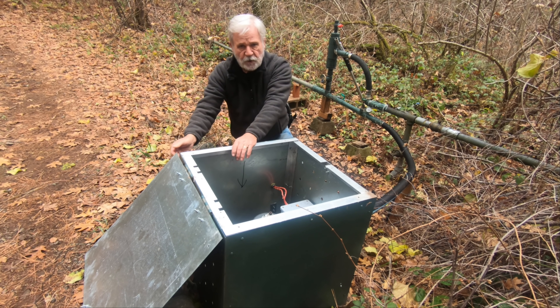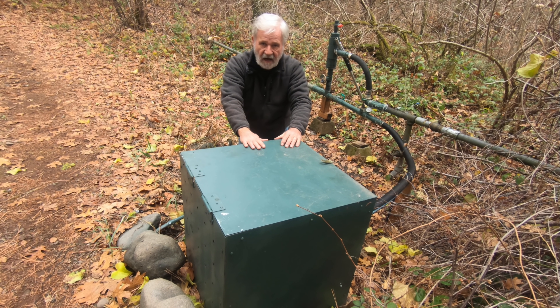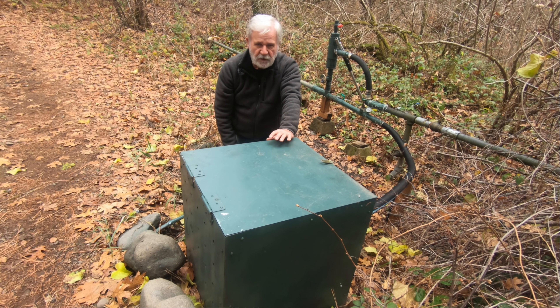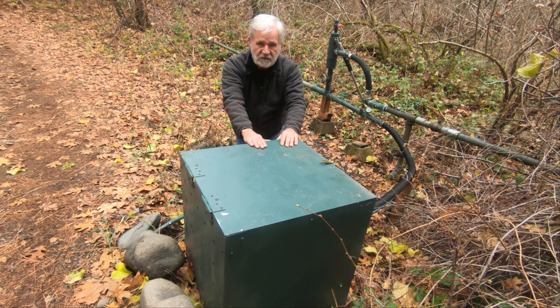All I need to do is close this up. You may be wondering why it's inside a box — the reason is Mr. Bear. He's a curious little animal and he likes to explore things that make noises. He's ripped our water tank apart a couple of times because he heard the water going in and out. I don't want him to do that to this unit, so I made a little box that we put everything in, and I can lock it up and we're safe.